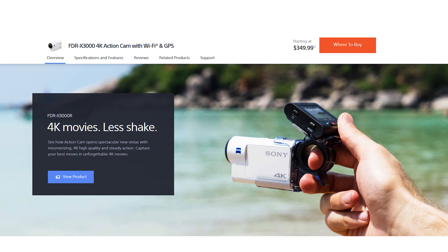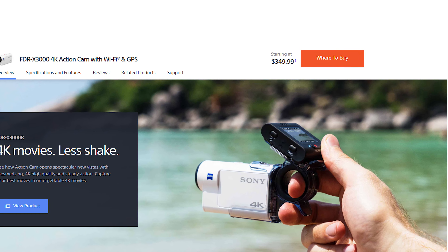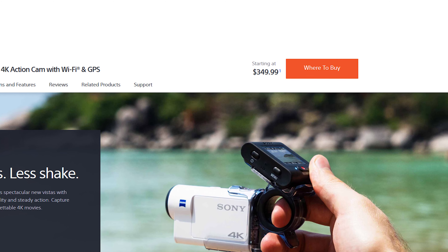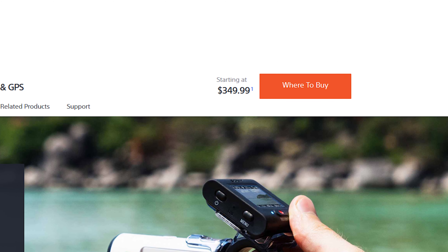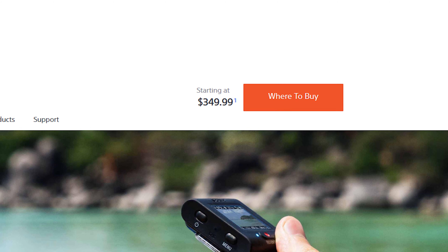This is a camera I literally just leave in my pocket and pull out whenever there's an immediate need I can't use my big camera for. It's a nice vlog cam, a nice action cam, and a nice 'oh crap I need to get this right now' camera. What's really exciting is this device just got a price drop — it started at $400, and when I purchased it it was $400, but now it's $350.